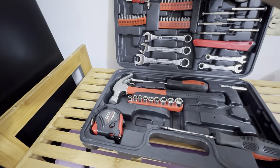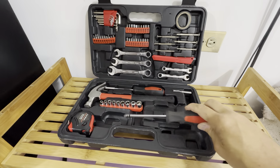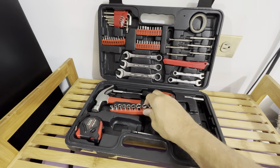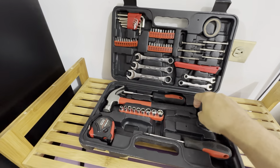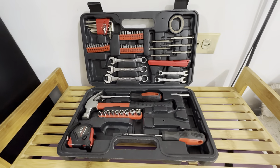This is a really nice tool kit. It comes with this nice plastic case to store everything in. Everything locks into place nicely — it has its own area to fit in. It's a good quality tool set. Nothing just falls out when you open it; it all stays pretty secure in there.